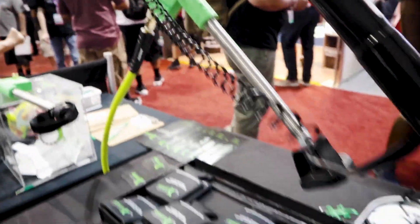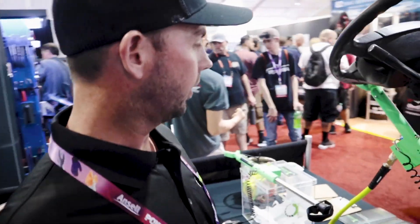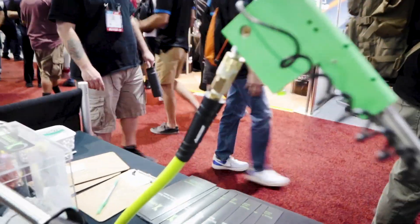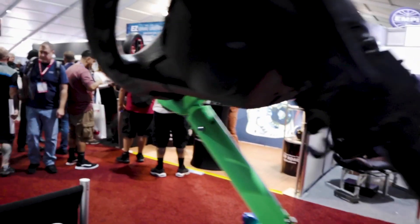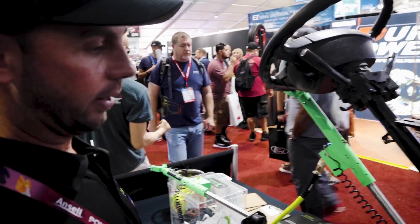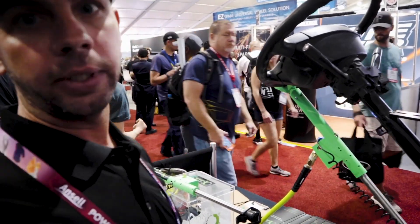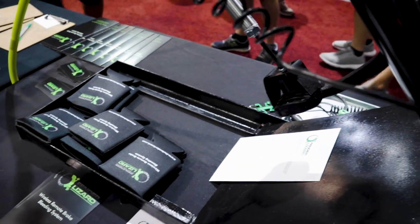Basically, if you need to do your brakes, this gets rid of having to have another person. It operates off compressed air — shop air. You attach it to the steering wheel with a strap, adjust your length, and go. You can have it up on the hoist or whatever, and all you need is your T-fob.